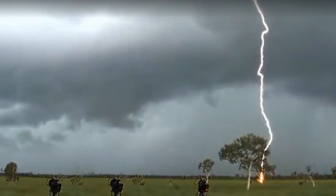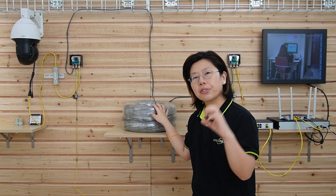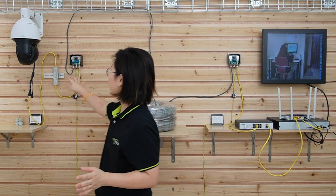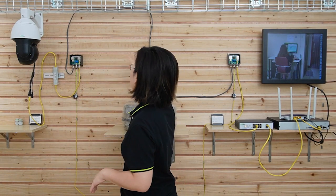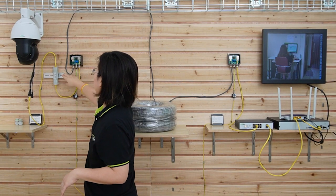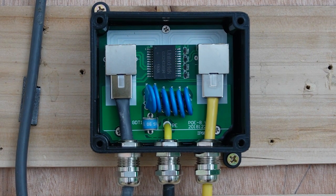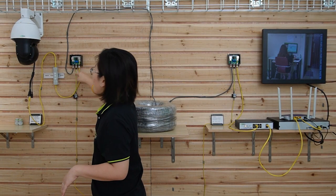Here's some more information about the surge protector. When lightning hits the ground, the surge will spread across the area. Since our ethernet cable is made of copper, it will absorb the surge, and it will travel through the ethernet cable and damage your devices. That's why we should place the surge protector as close as possible to the edge device, and plug the ethernet cable into the input port of the surge. The surge will then release through the grounding cable, so the edge device connected to the output port will be fine.